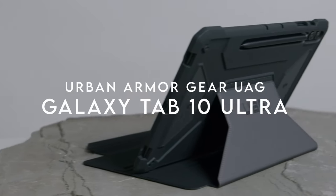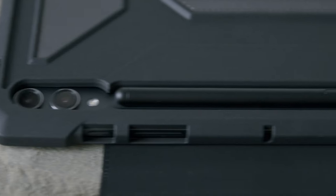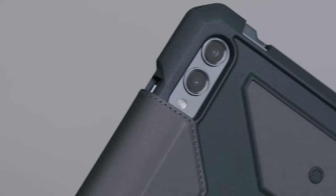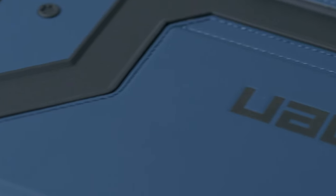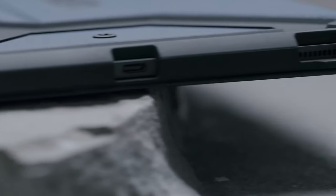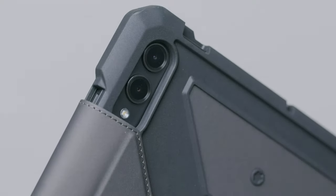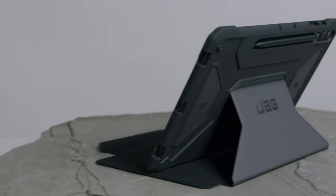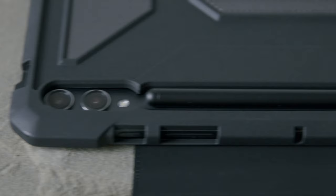At number 1, the Urban Armor Gear UAG case. When it comes to protecting your Samsung Galaxy Tab S10 Ultra or S9 Ultra, the UAG case stands out with its featherlight composite construction, giving you robust protection without the bulk, thanks to its soft impact-resistant core and enhanced corner protection. Designed to withstand rugged conditions, it's the perfect companion for on-the-go users. One of the standout features is the adjustable kickstand — it's not just a folio cover, it transforms your tablet into a mini-laptop with multiple viewing angles, making it super versatile for work or entertainment.